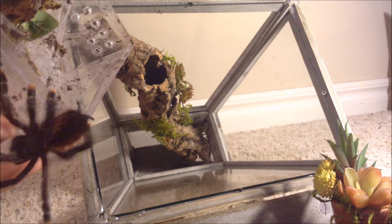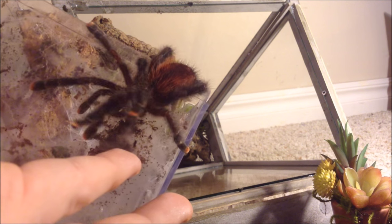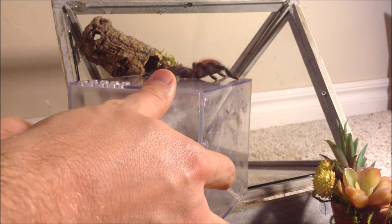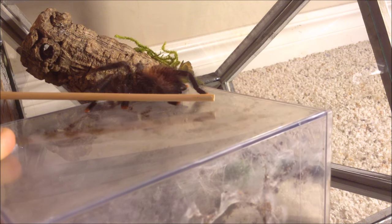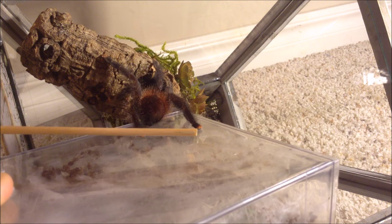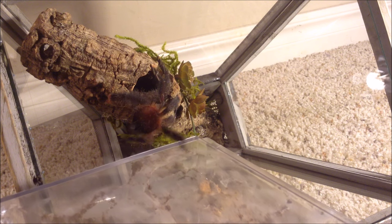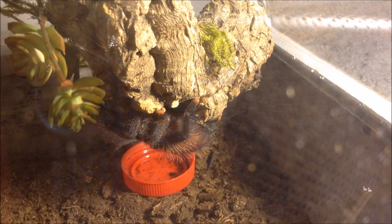Not too bad. There you go. There you go. Last foot. Okay. Hopefully she'll like it and settle in and make a nice little web tube.